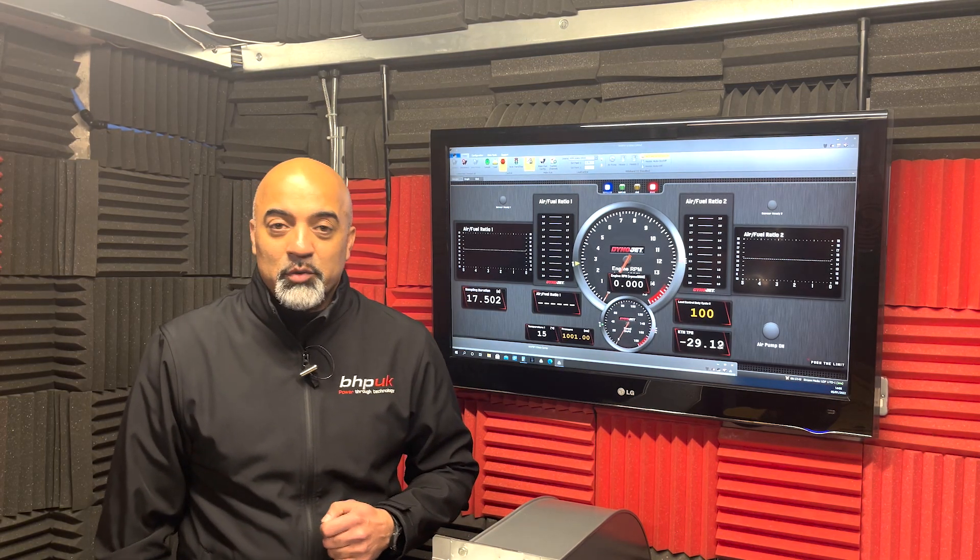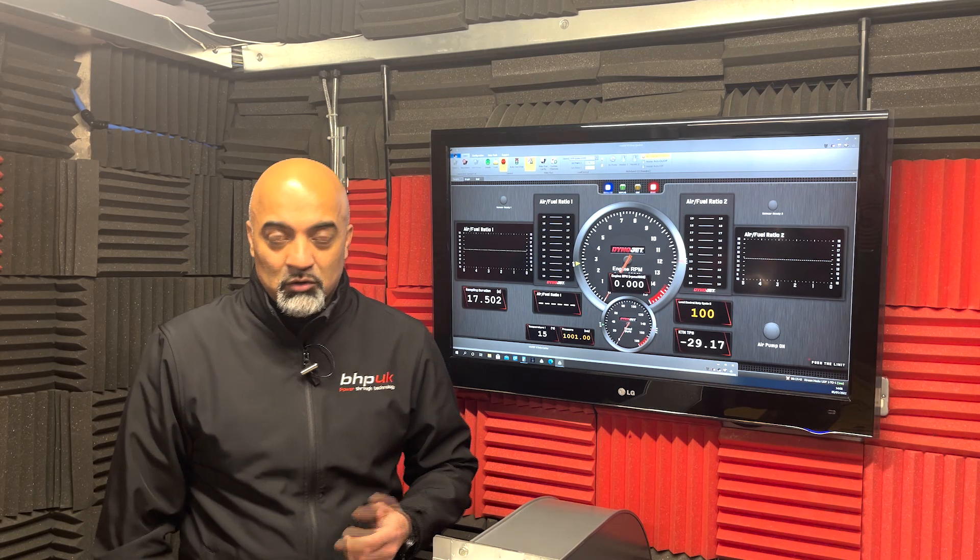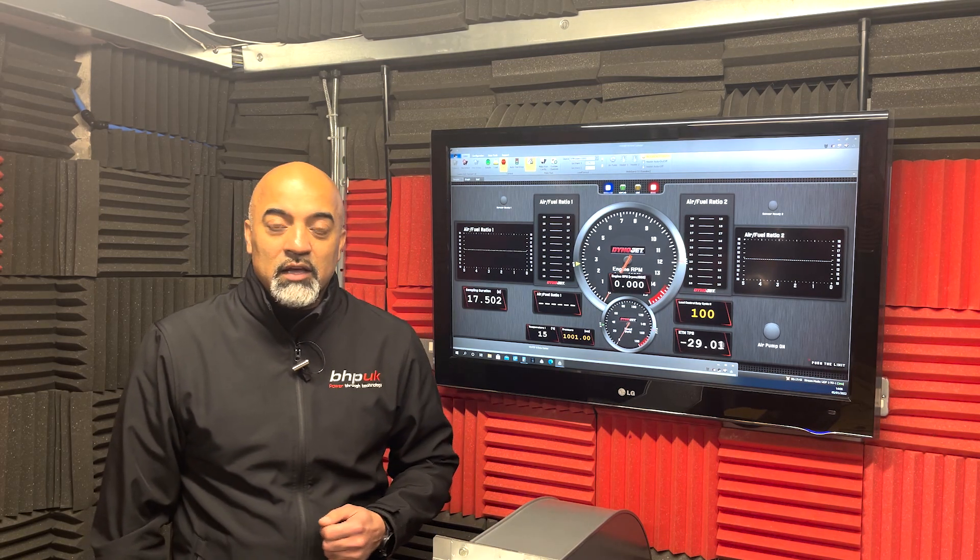The customer has fitted a Scorpion end can on this bike, so we're going to get it run up on the dyno, see what the fueling is doing, and take a read from the ECU before we start to map it.